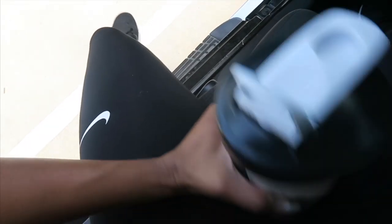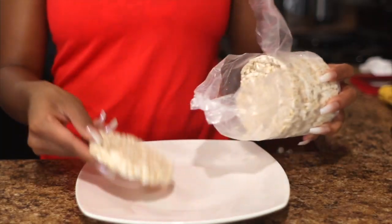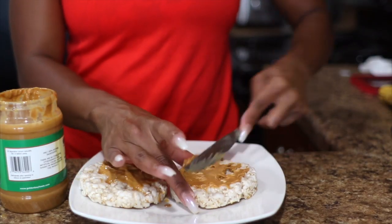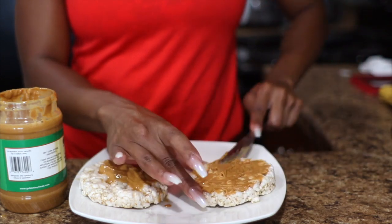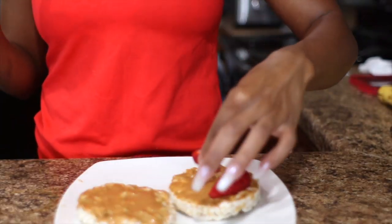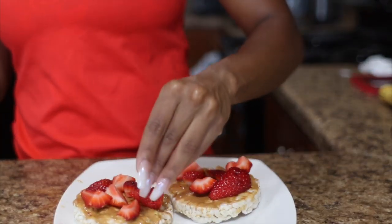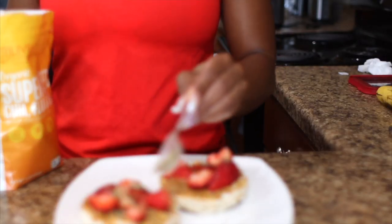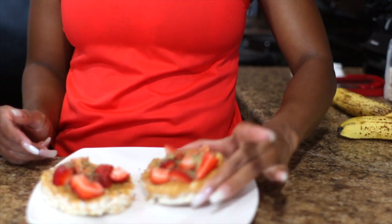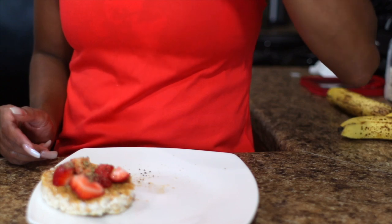I went to the gym and after the gym I had a protein shake. I usually don't do snacks, but today I did. I'm eating two rice cakes topped with some all-natural peanut butter and organic fresh strawberries. To add some more nutrients to my snack, I'm topping it off with a super seed mixture by Live Fit Superfoods, and that completes my snack.